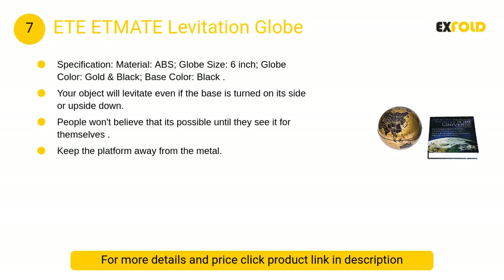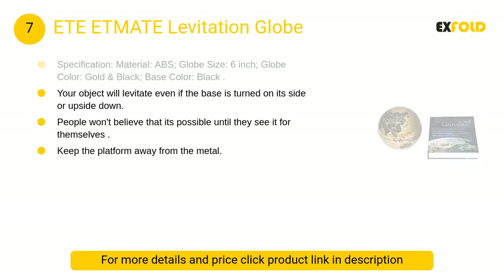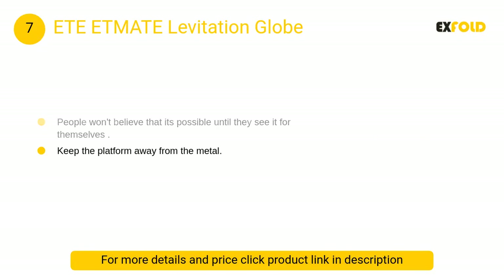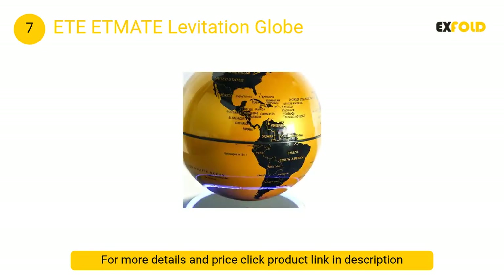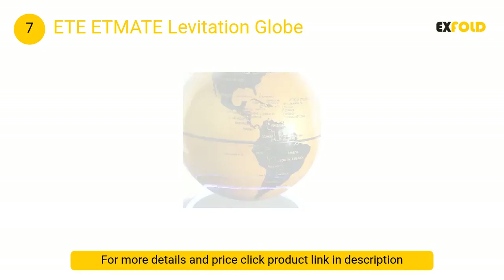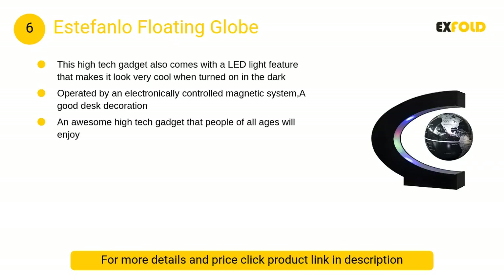At number 7, the Etmate levitation globe. Use both hands to hold the globe and slowly move it to the middle of the base. The distance between the disc and the base should be approximately two centimeters (0.8 inches), then just go with the globe's magnetic force and feel the sweet spot.